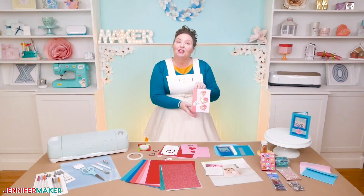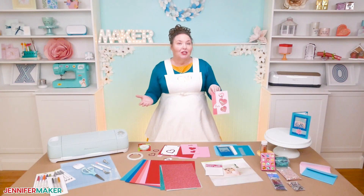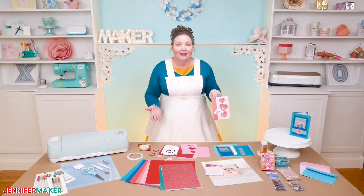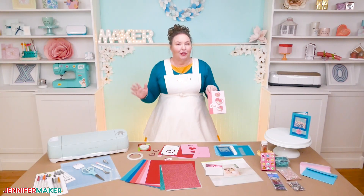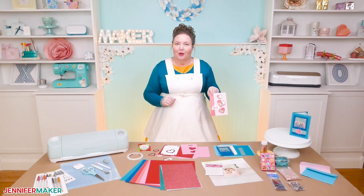You can give these shaker cards for any reason — as a thank you card, congratulations, an I love you card, or just a simple I'm thinking of you card. They're easy to make too. Just changing the paper and the contents inside the window can give you a whole new look and feel. It's very easy to personalize and customize this for someone.